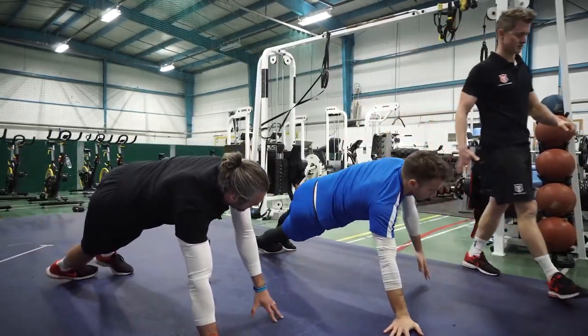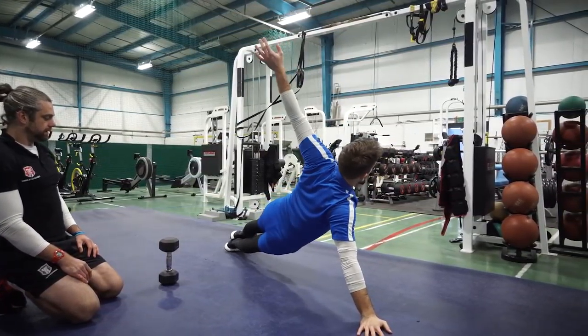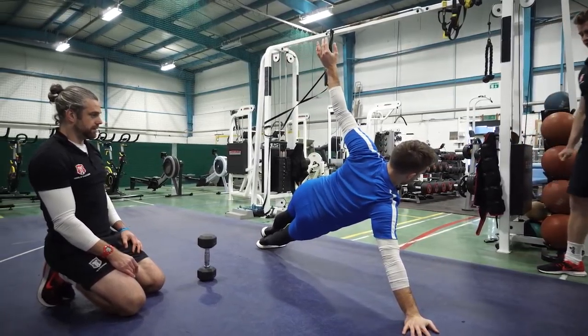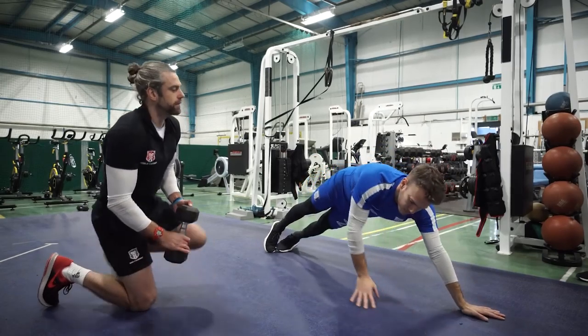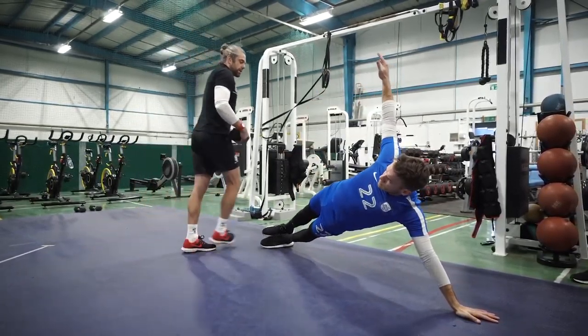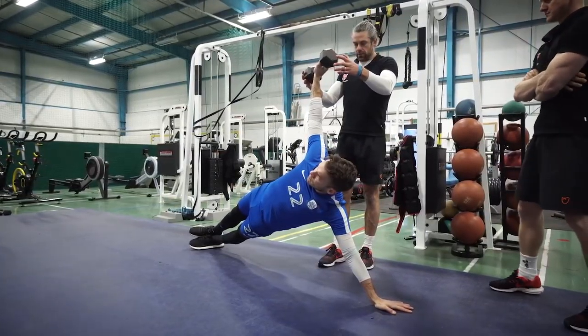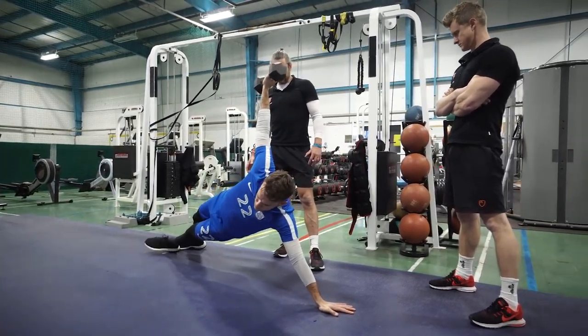Keep that control as you come down and rotate. Really drive that hand hard into the floor. So you're almost using your shoulders to push your hips up, and then giving the top arm something to do as well — rather than it just being a passenger. There's a little bit of stability on that top side.